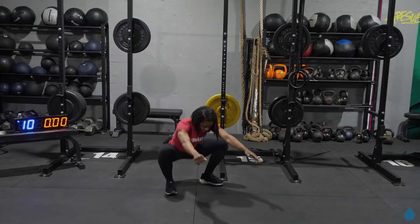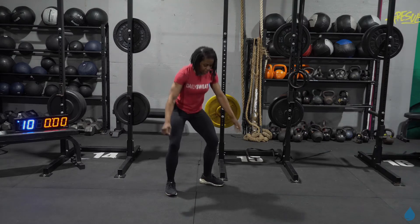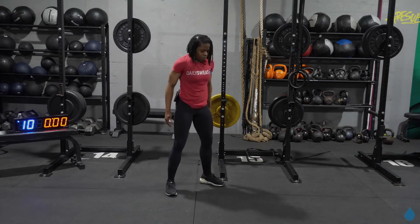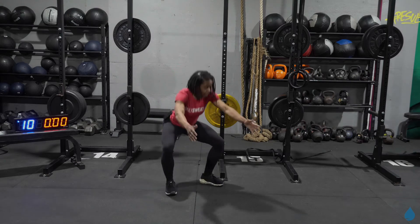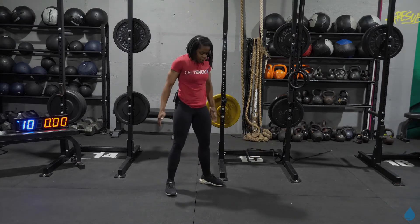Starting off with some deep squats. Sitting heavy in those heels. Chest is proud. Shoulders are square. Brace that core as you go down. Big exhale at the top. Let's do two more.